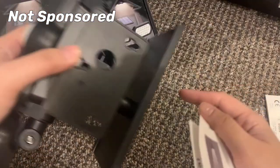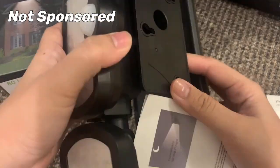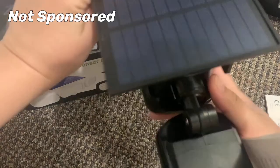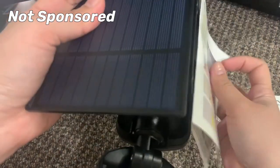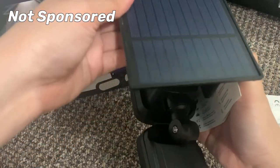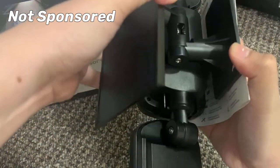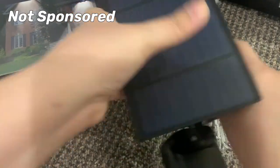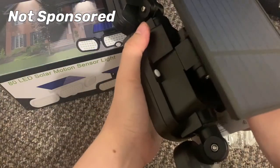For the installation type, you can mount the solar light on the wall like this. For example, this is your wall — put it like that. And you can change the angle of this: for example, this is your light and you just change the angle of the lights here.